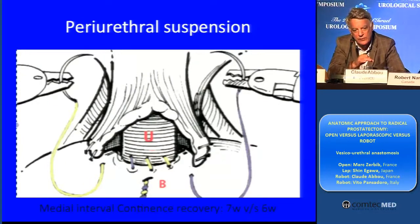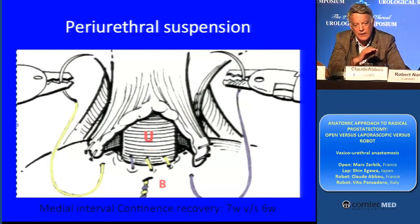So we have to avoid that. And for that, the anastomosis has to be perfect and stable and without any leakage.